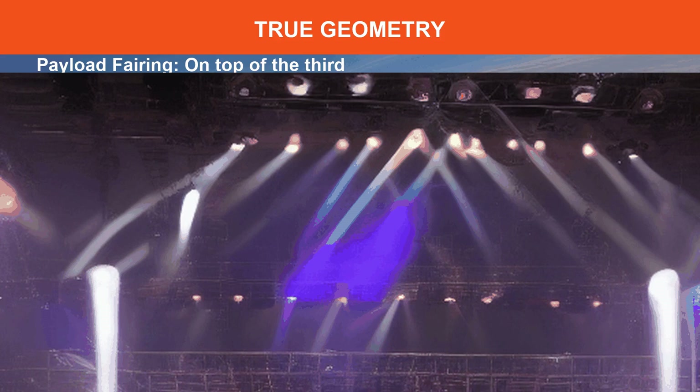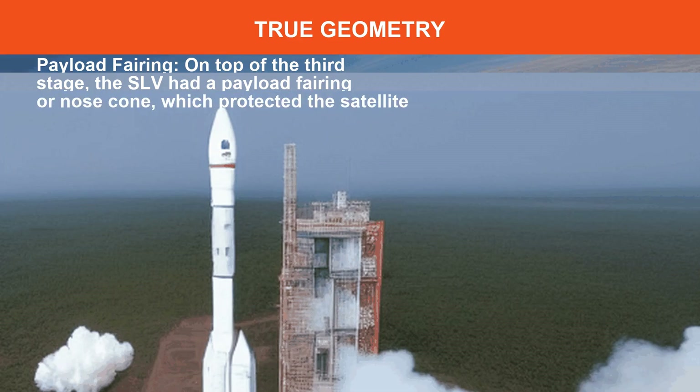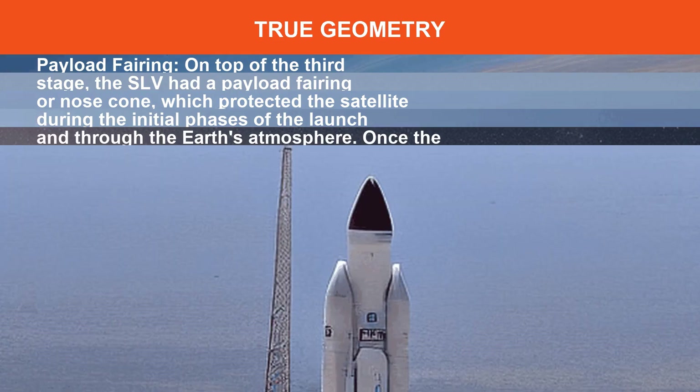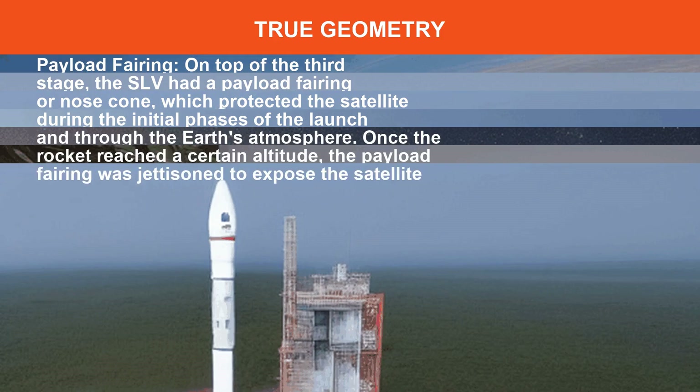On top of the third stage, the SLV had a payload fairing or nose cone, which protected the satellite during the initial phases of the launch and through the Earth's atmosphere. Once the rocket reached a certain altitude, the payload fairing was jettisoned to expose the satellite to space.